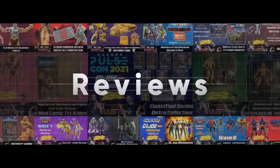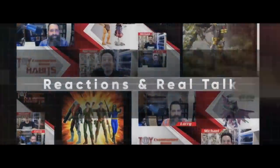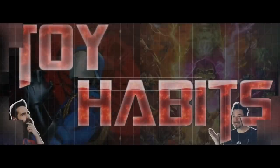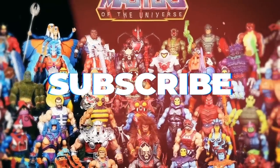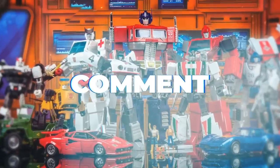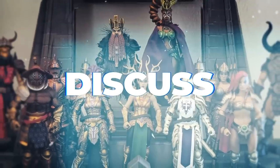Today on Toy Habits Reviews, we have the former evil samurai warrior who's now aligned with He-Man on the examination table. And before we get into the review, be sure to give it a like and subscribe to the channel so you can be alerted to the latest reviews, news, and episodes when they drop.